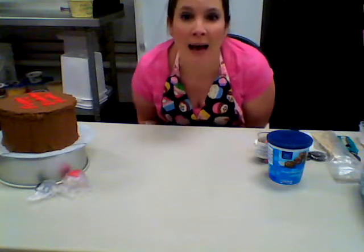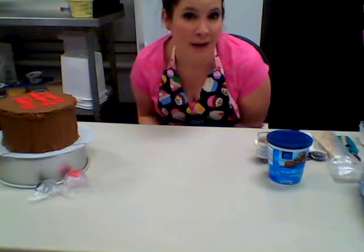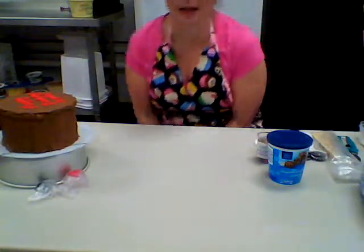Hey everybody, it's Emily. I'm going to make a rice krispie treat dog today on the YouTube channel - a tutorial of the day. We're going to make a Westie, which is a little white terrier dog. I'll show you how to make a Westie and you can follow along with me. If you need to pause the video or have questions, just let me know.